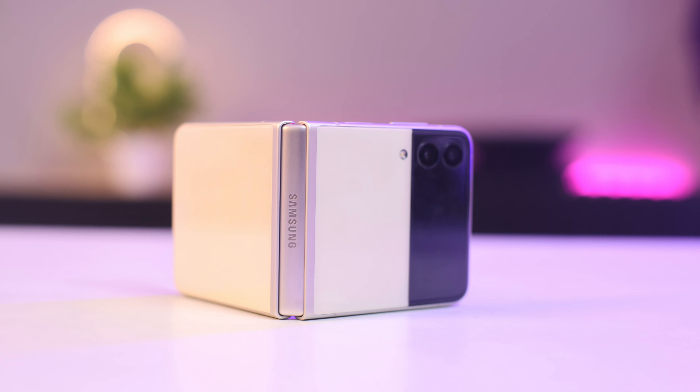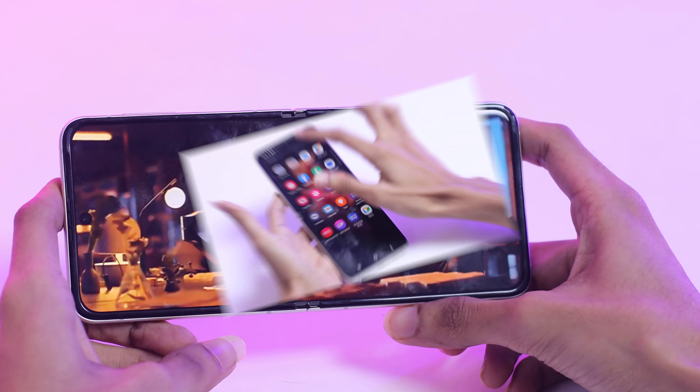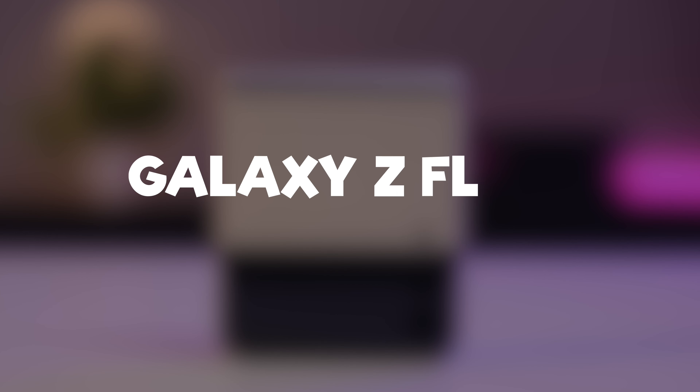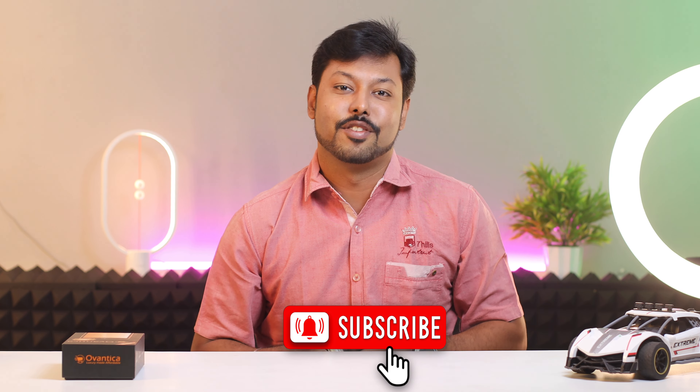The Samsung Galaxy Z Flip 3 — just flip into the future and experience the new era of foldable smartphones. Hi, I am Deepak. Welcome to our channel where we share the latest reviews and tricks in the world of smartphones. Subscribe to our channel for exciting and informative content. So without further ado, let's flip right in.